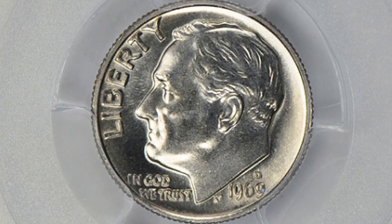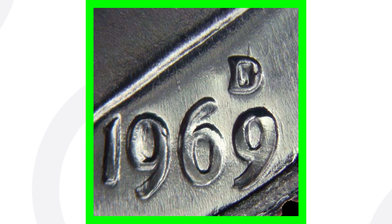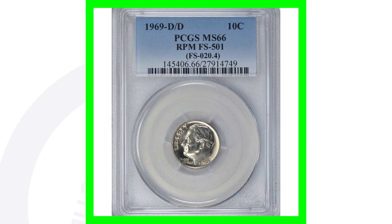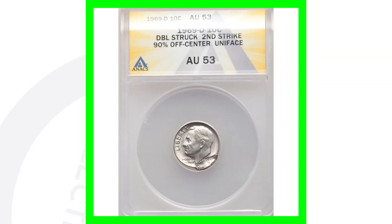Here is a 1969-D that has a mint error — you'll want to look at your 1969-D mint marks up close using a coin microscope. This is a repunched mint mark (RPM): the D mint mark has been repunched, and if you look to the northeast of the D, you'll see the outline of another D mint mark. This coin is graded at Mint State 66 and sold for over $100. If it's in poor condition, it's probably not worth grading, but definitely worth keeping.